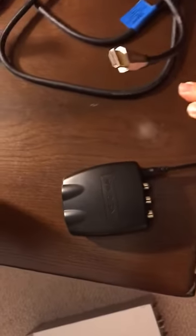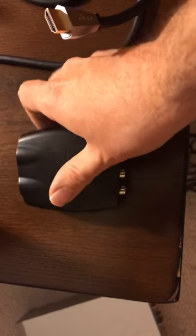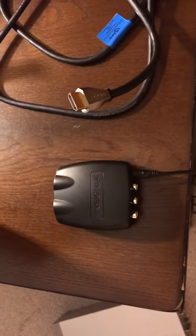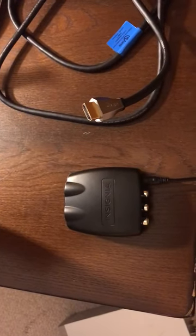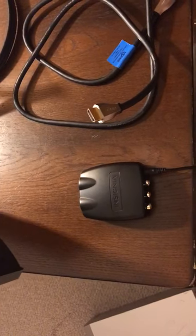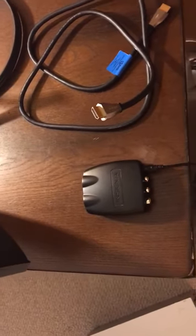The converter we got is this Insignia brand unit from Best Buy. It converts from HDMI to color-coded AV cables. There were two choices at Best Buy. This is the right one — model NS-HZ330 — which converts from RCA or AV to HDMI. The other option, model 331, converts from an HDMI-capable accessory to a legacy display, which is the opposite of what we need.